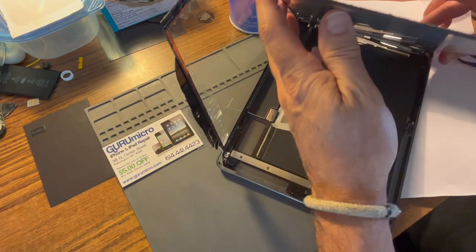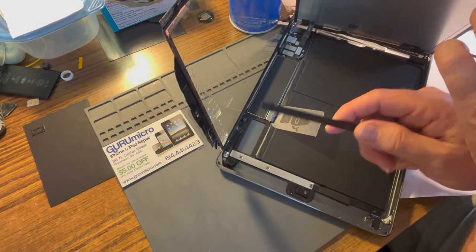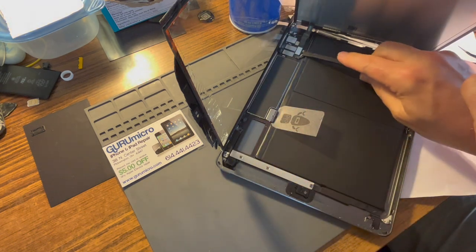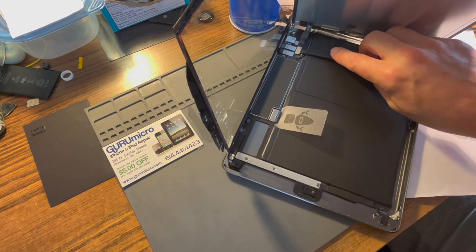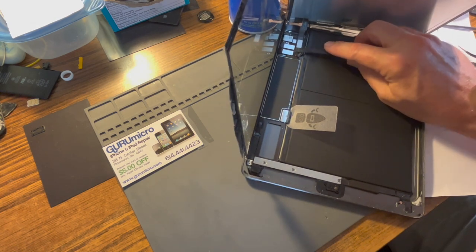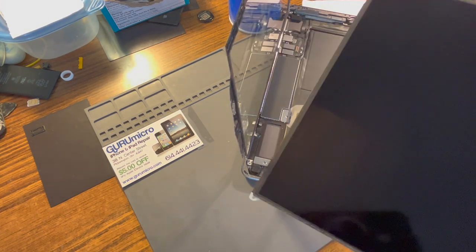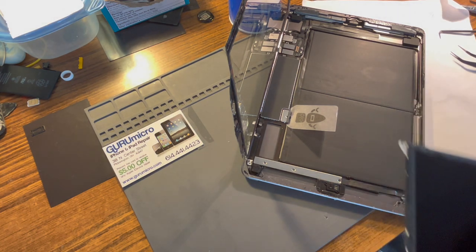Now I can get this LCD out of my way. Plastic tools — this is called a spudger. Sharp on one end, pointy on the other. I use the flat end, get underneath right on the side, then pry up gently and work your way across. Once you get that — LCD is out. Notice I'm holding it underneath; I've never touched this surface. It's perfectly clean. It's got a couple of dust specs, but I'll take care of that at reassembly.